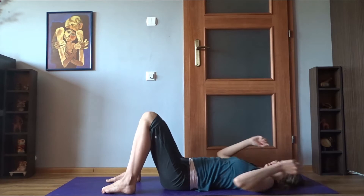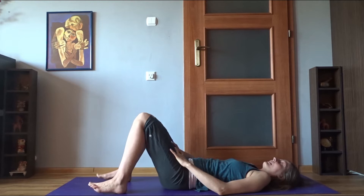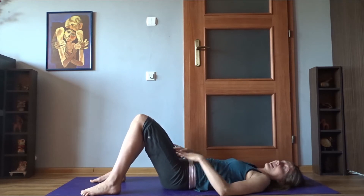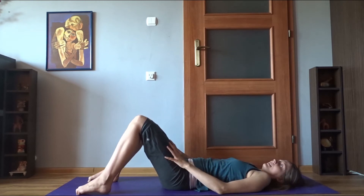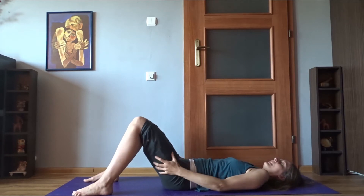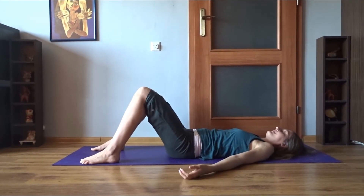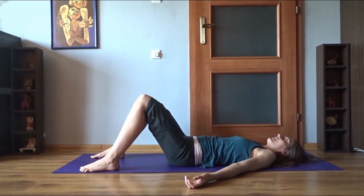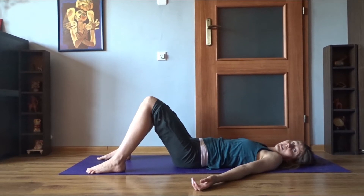After a while of moving like that, you can settle in a position known as constructive rest. You'll be lying on your back with the knees bent and feet on the ground. It's up to you where exactly you'd like to position your feet — experiment a little. You want the legs to be relaxed and your groins to be relaxed. Just settle here for a while.